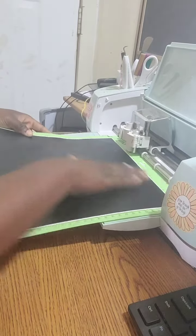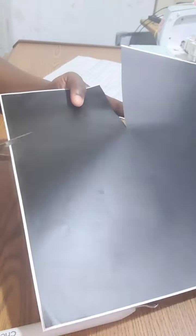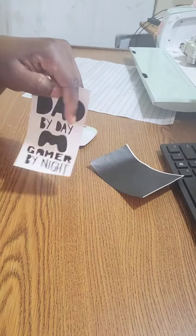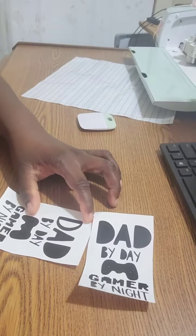Today I'm pre-cutting a design using my Cricut machine, using black vinyl. I'm just peeling it off to weed it now, then I'll be weeding out the excess vinyl.